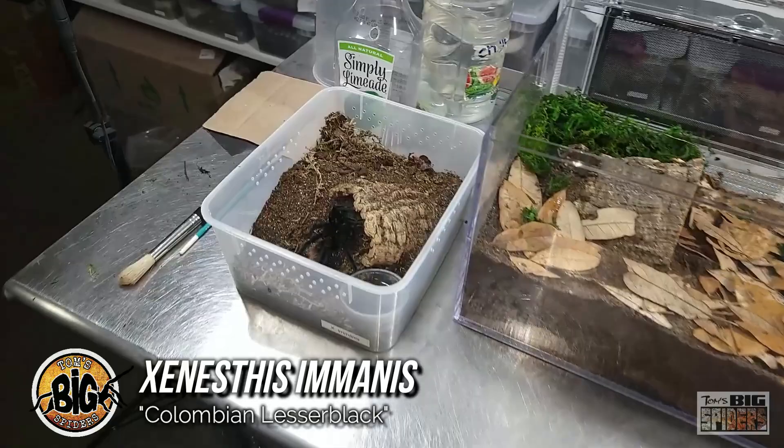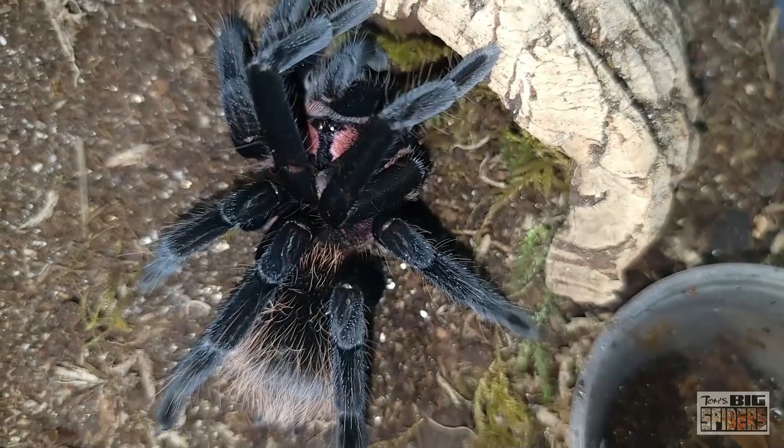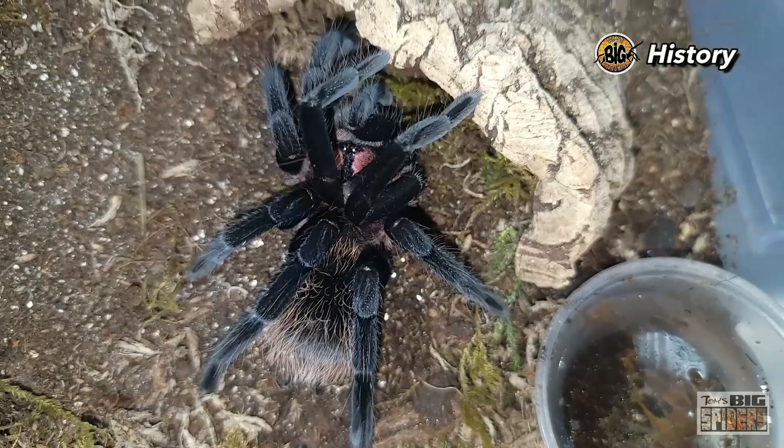So enough talking. Let's take a look at Xenesthis immanis, or the Colombian Lesser Black. We're about to rehouse mine. If everybody remembers, this was actually the first Xenesthis species I ever got. Billy bought it for me way back during the pandemic — I think it was April 2020. At that time it was about an inch and a half sling, a pretty good-sized gangly sling.